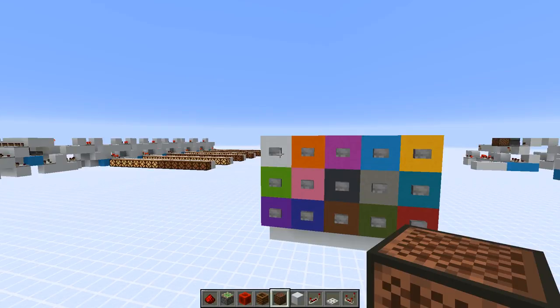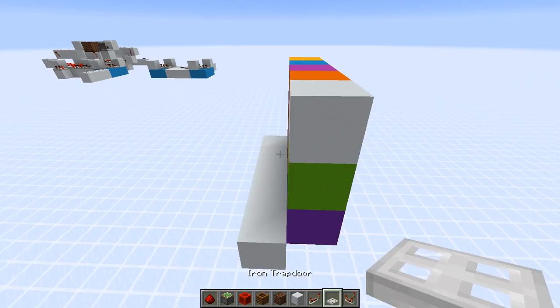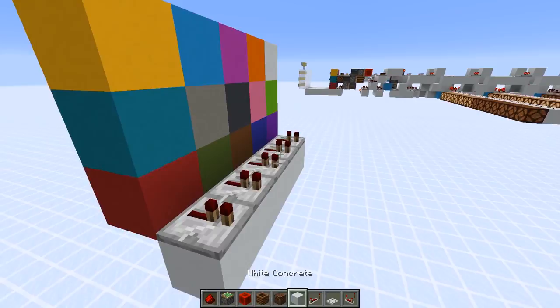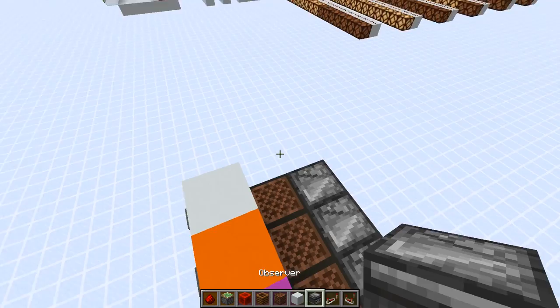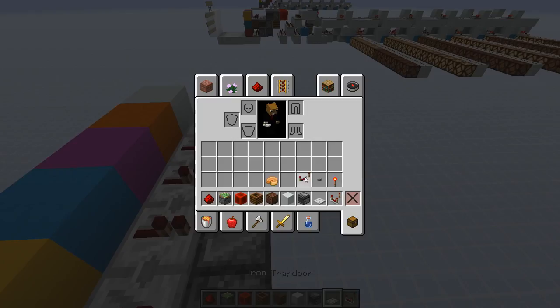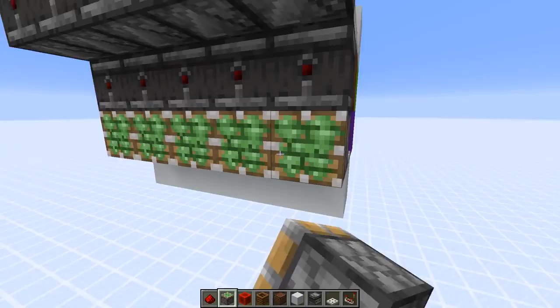Let's start with the button panel. I recommend color-coding it because it's probably easier to remember colors than numbers. We've got 15 different concrete colors, but you could use different materials too. At the back we need repeaters at the bottom, then noteblocks above, then observers, then repeaters again. Hold shift to place those, then trapdoors again, and another set of observers. Each of those outputs would point into a sticky piston.